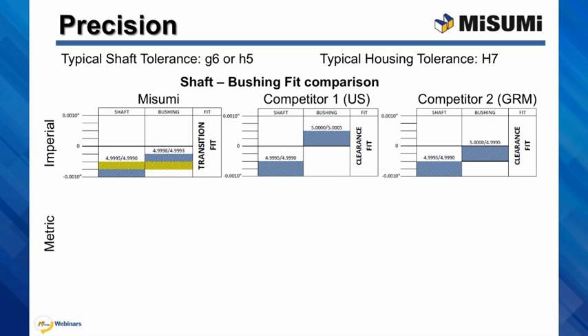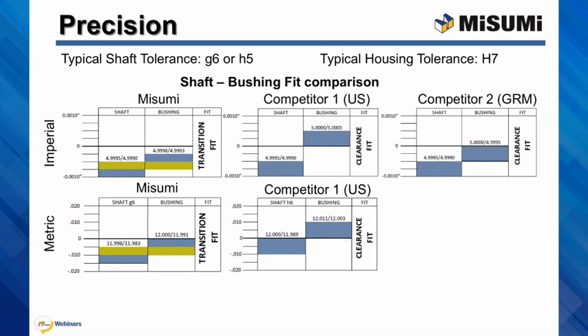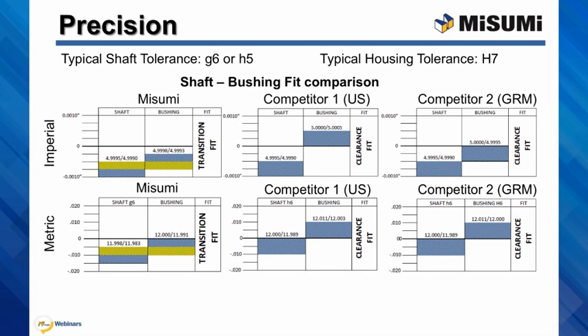Our design allows for much more precise positioning and more rigid design. When we compare the metric sizes, the situation is very similar. Again, Misumi fit is a transition fit and competitors' fit is always a clearance.